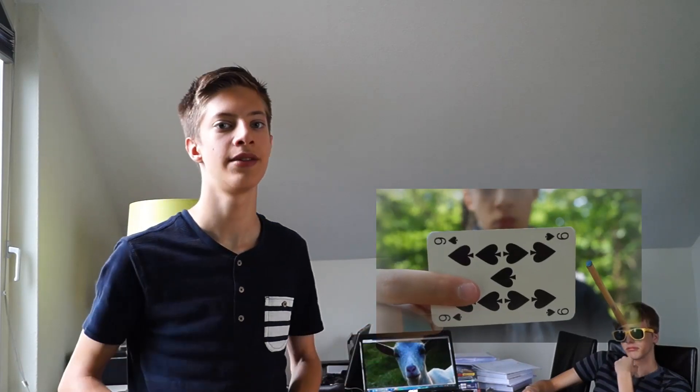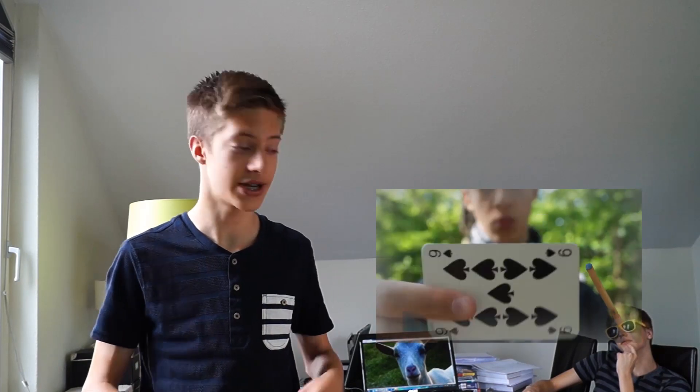So hey guys, you might have seen one of our videos — Harry Potter — as you can see right here, must see. And one of the tricks I did was with two cards, as you can see it.